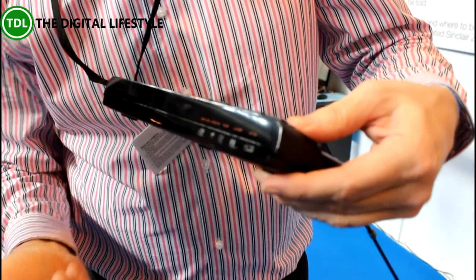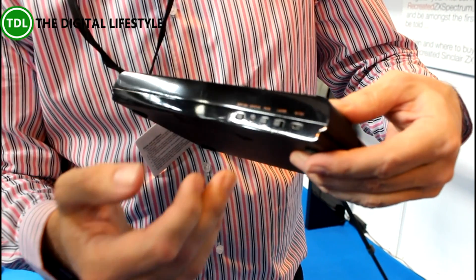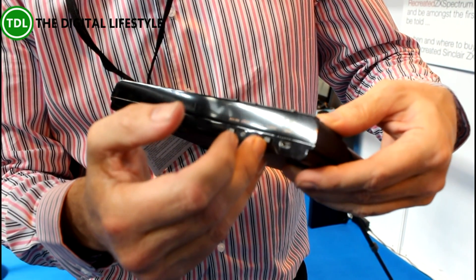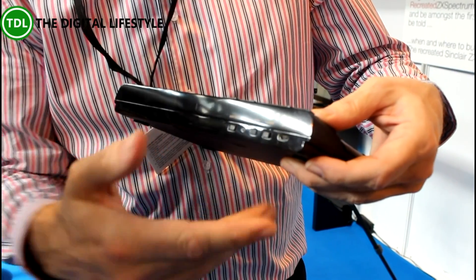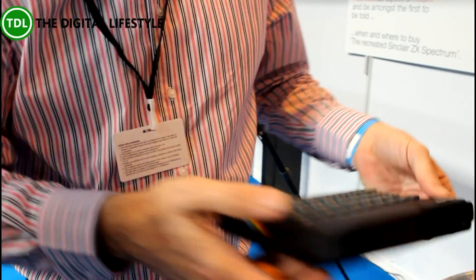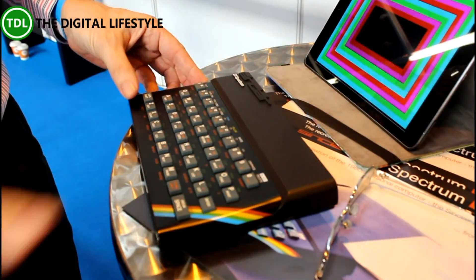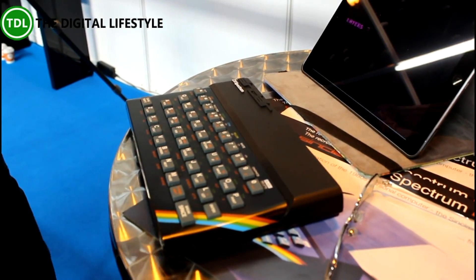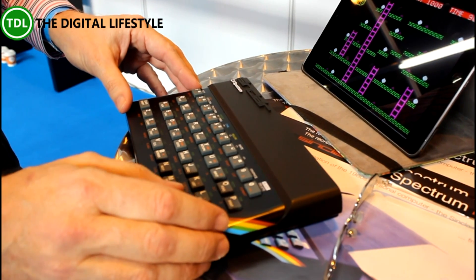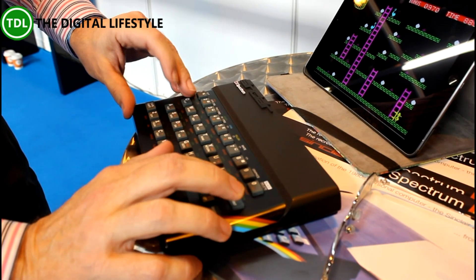There are two settings on the back here — we call them the layer keys. In the final device they'll be labelled A and B. Label A is the game mode, label B is the standard quality keyboard. So we should be in game mode here, and then we start the game up.